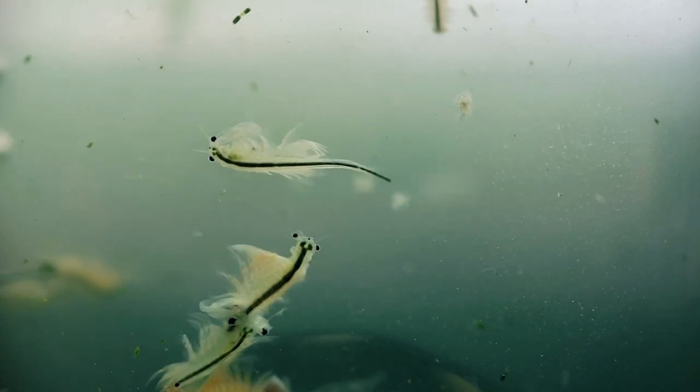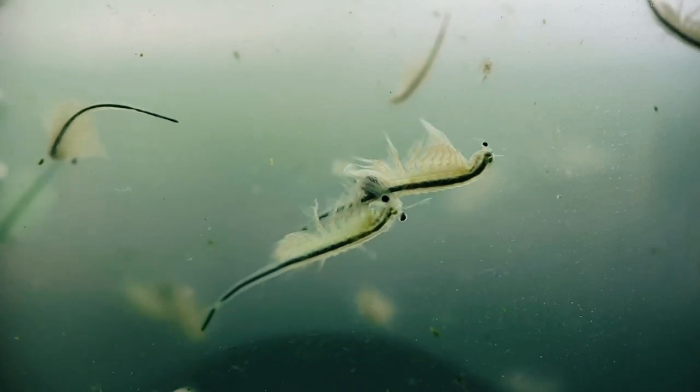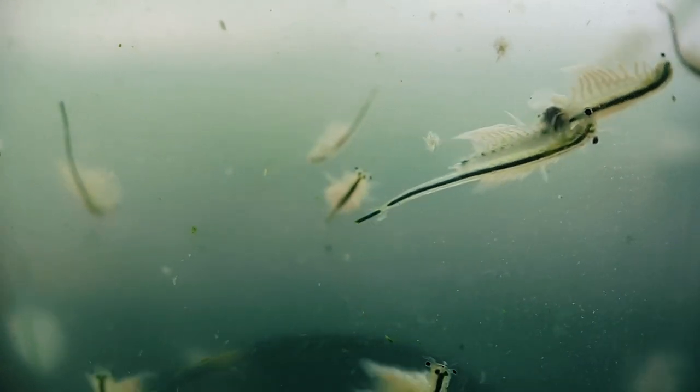The problem with this dried food is that because it's dead, it can quickly decompose if left uneaten in the tank, allowing harmful bacteria to bloom and deteriorate your water quality, potentially wiping out your entire colony. Fortunately, we can help fix this problem by encouraging live microalgae to naturally grow in the tank, transforming our sea monkey aquarium from a sterile plastic enclosure into a full functioning, luscious green ecosystem, just like they experience in nature.